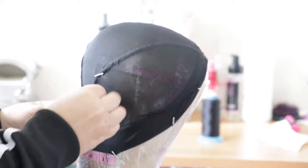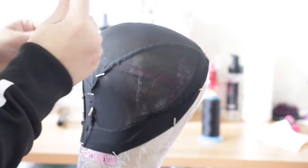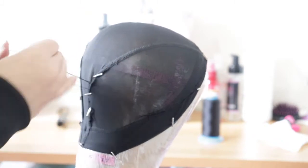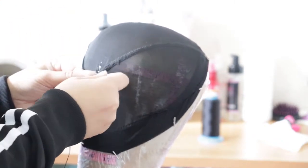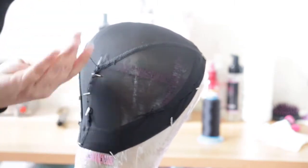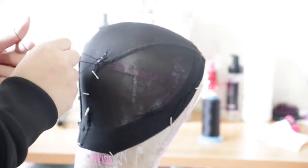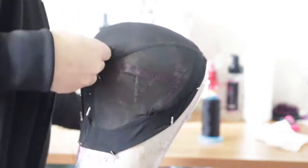You don't have to worry about this stuff coming loose or unraveling, because you will be sewing across all of this. Since you're sewing your tracks across it, you want to make sure it's nice and neat and nice and flat.